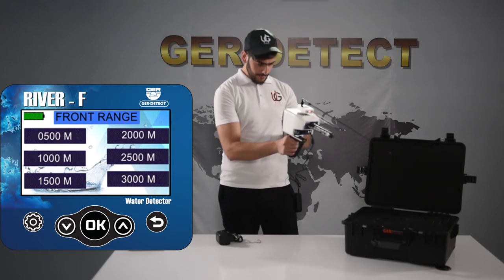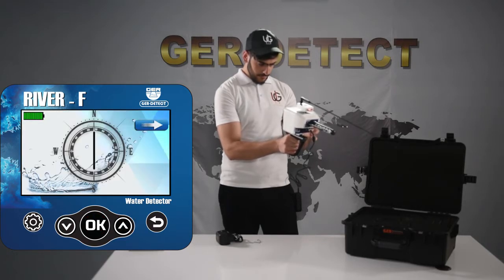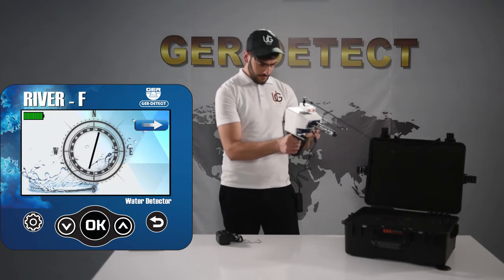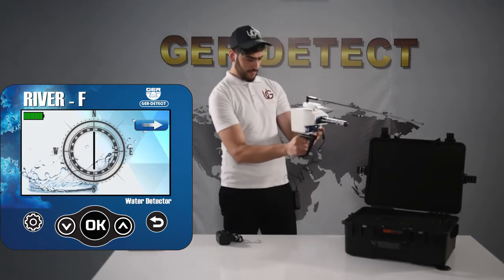Select the front range to be reached: 500, 1000, 1500, 2000, 2500, or 3000 square meters. This version is also characterized by a digital compass to help the user set the north and south directions. Fix the device at a 90-degree angle for the compass to work properly.